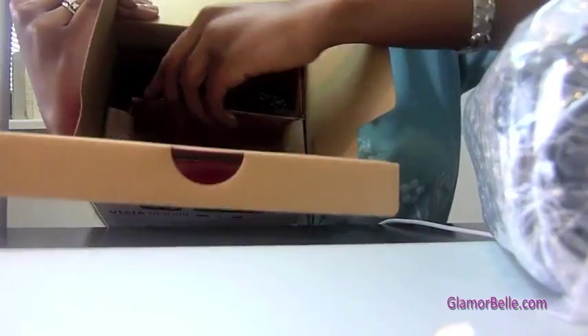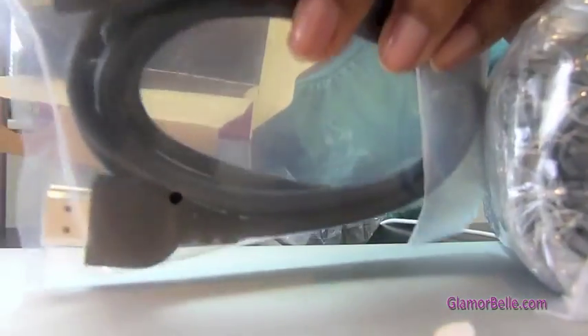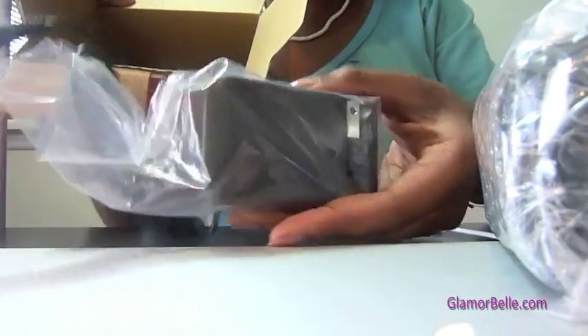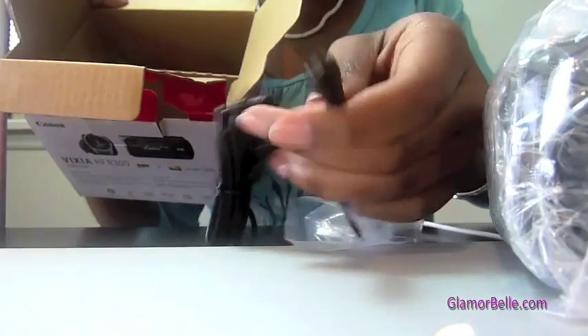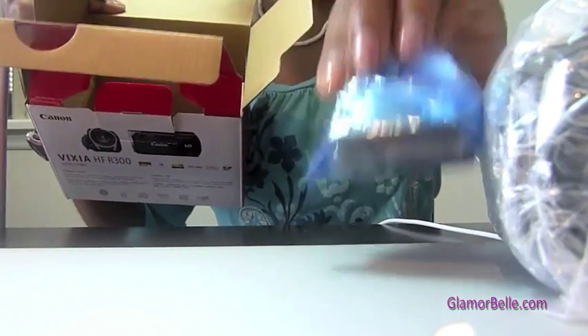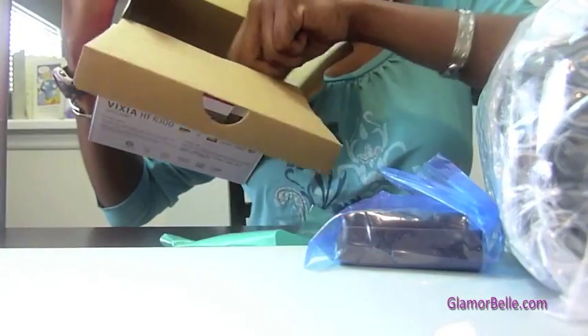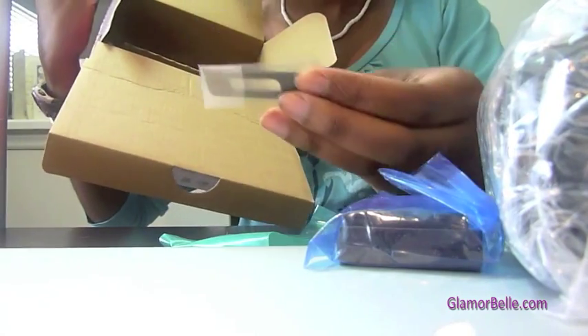We have the camcorder itself, which is a given. Then we also have the AC adapter, the HDMI cables, the battery pack, and the USB cables. There's also a stylus — I don't know why they call it a stylus.